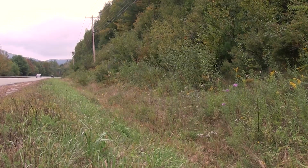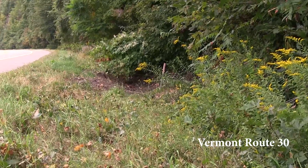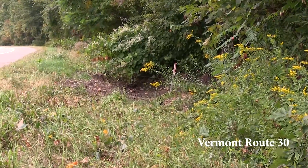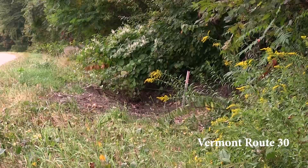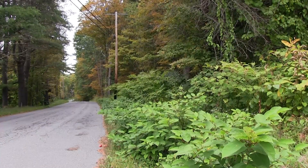This is Japanese Knotweed. Driving around southern Vermont, you have probably seen Japanese Knotweed, even if you didn't know what it was. In our first video, we told you why it's important to control it. Now we'll show you how to identify this plant at a glance.